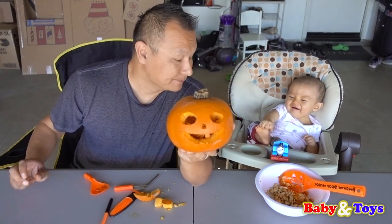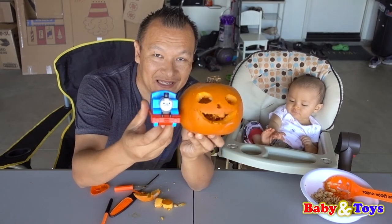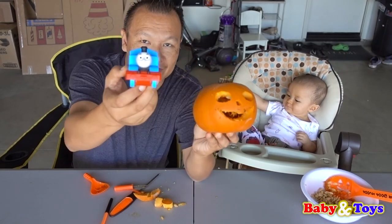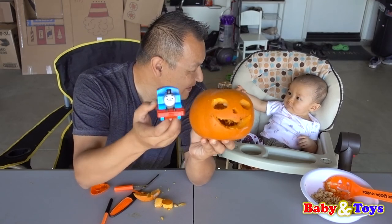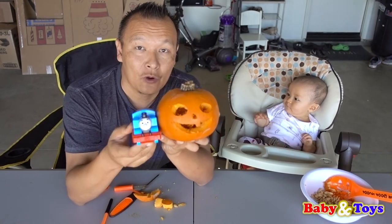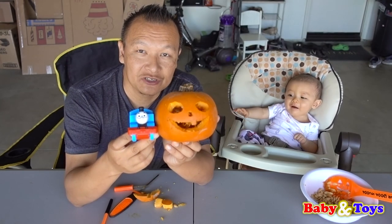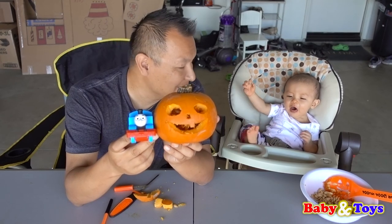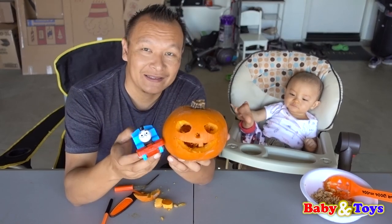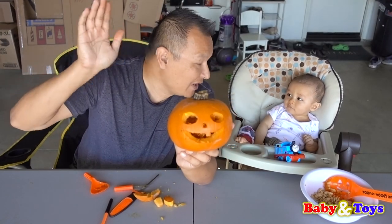That is Baby Seth's pumpkin! So, Baby Seth and Thomas — that's Baby Seth right here and this is Thomas. So what looks better — the pumpkin or Thomas? What looks better, Baby Seth? Pumpkin? You like the pumpkin? Okay kids, that's it! Thank you for watching Babies and Toys! Make sure you watch our next video! And Baby Seth is happy! We'll see you later! Bye-bye! Come on Baby Seth, wave! Bye-bye!